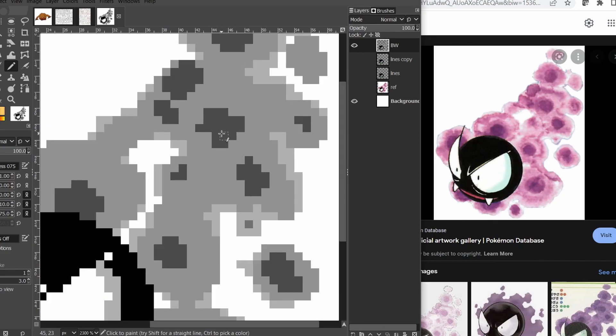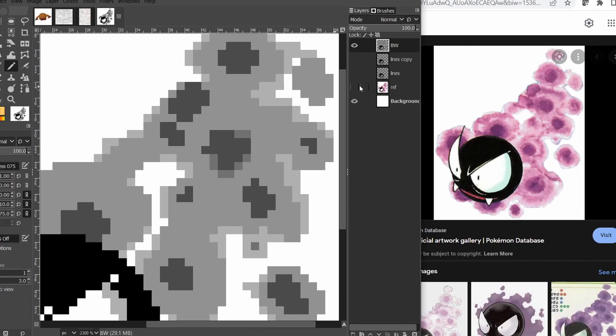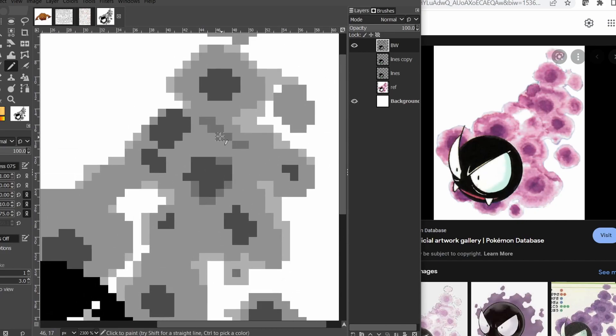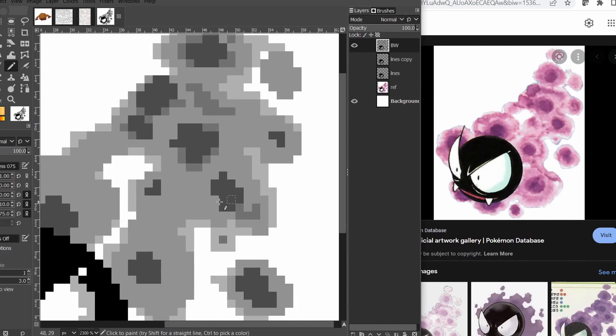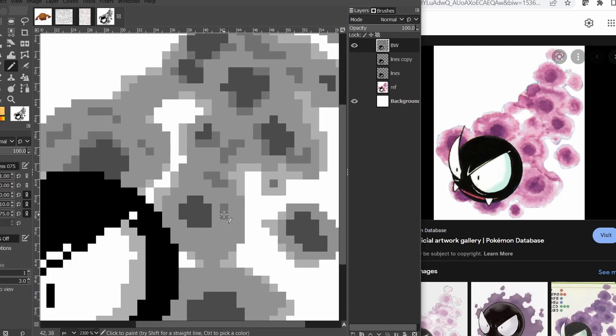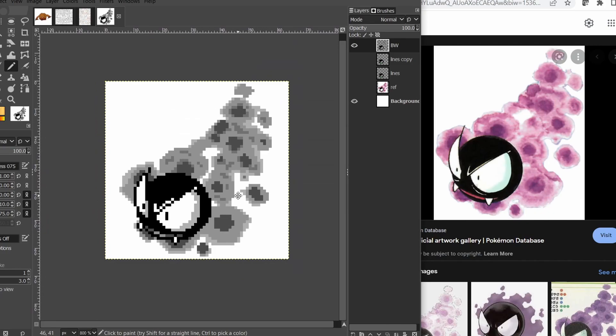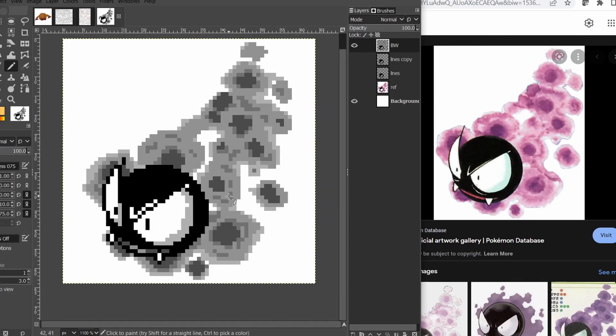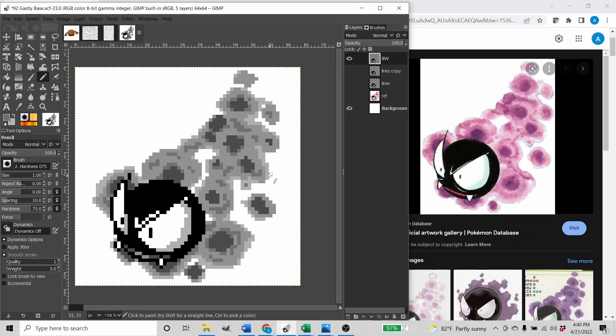Ghastly's going to be a little different from all the other pixel arts I've done before, because of all the transparency. Most of the other ones didn't have a bunch of gas — there's some fire, but that's about it as far as transparency, and we're not using any transparent pixels in these. So there's our black and white version of Ghastly. I'm going to circle these a little bit to add some variation in the gaseousness. I think that looks pretty good.